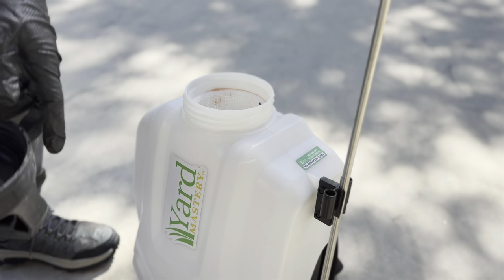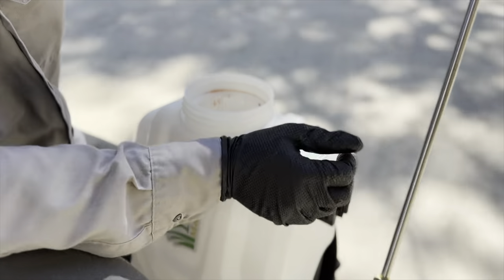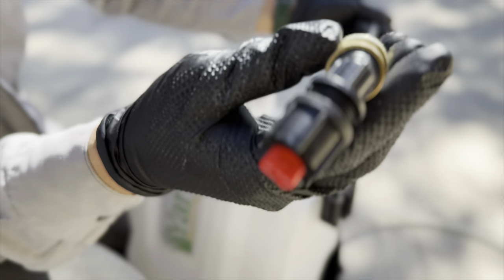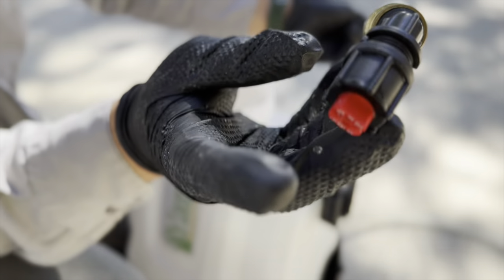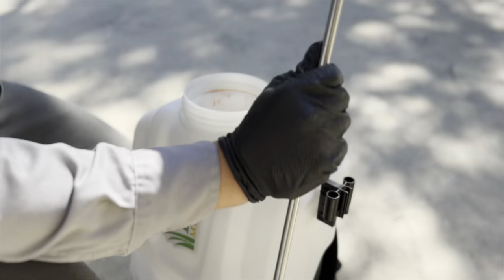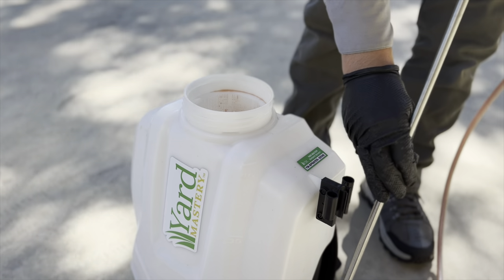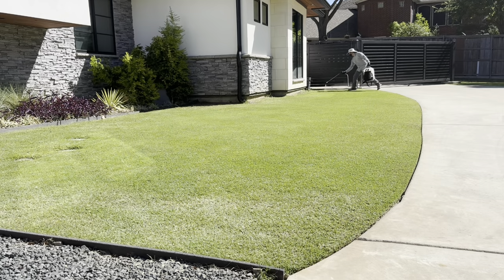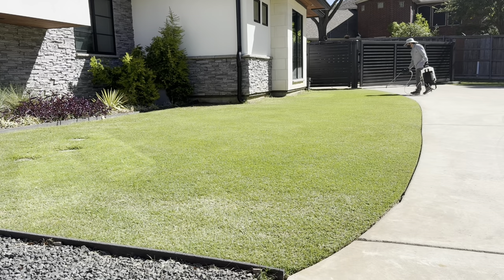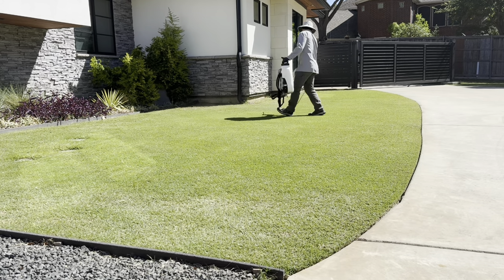Just a reminder: this is a foliar application, so you need to be using a foliar spray tip. Make sure you change your nozzle out to the T-Jet foliar tip. Let's go ahead and turn it on — we're ready to go.